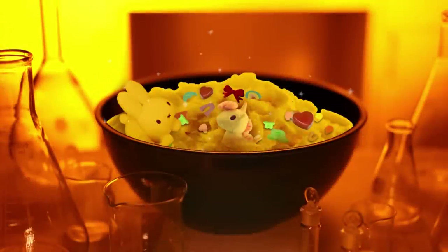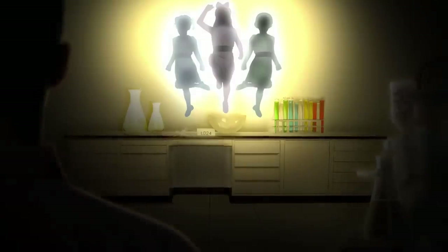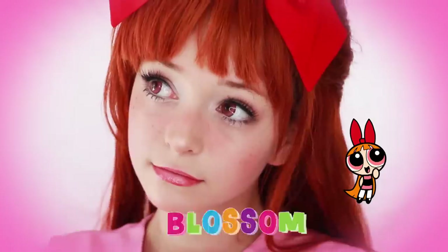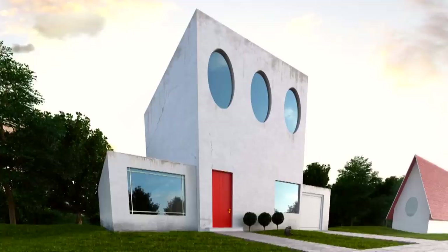Sugar, spice, and everything nice. These were the ingredients chosen to create the perfect little girl. But Professor Utonium accidentally added an extra ingredient to the concoction: Chemical X. Thus, the Powerpuff Girls were born! Using their ultra-superpowers, Blossom, Bubbles, and Buttercup have dedicated their lives to fighting crime and the forces of evil! Fighting crime, trying to save the world — here they come just in time, the Powerpuff Girls!